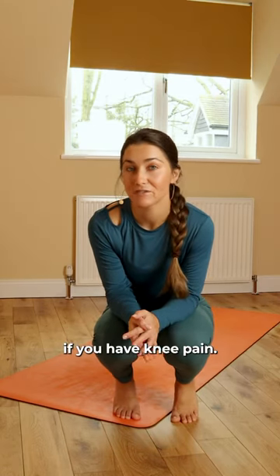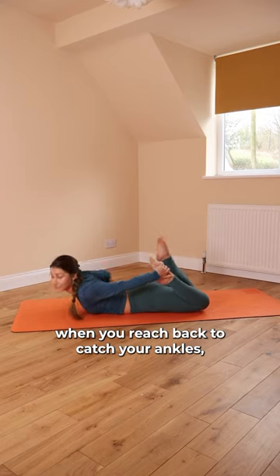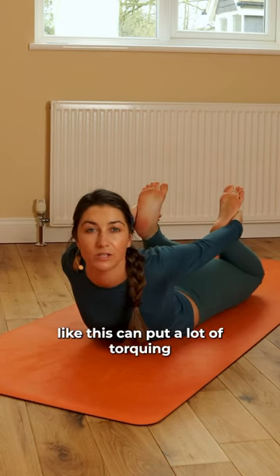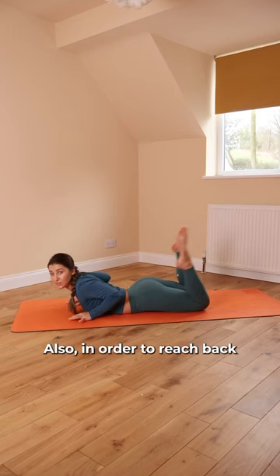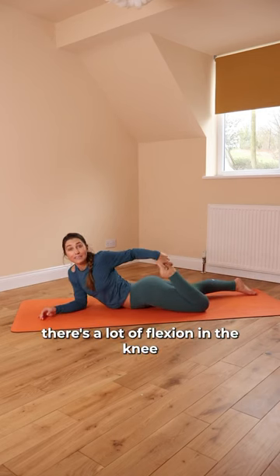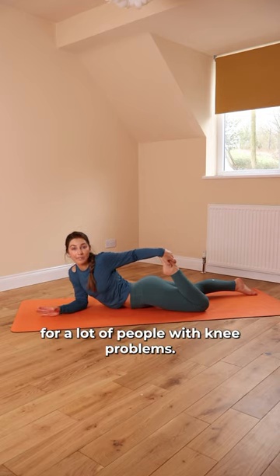Avoid doing this in your yoga practice if you have knee pain. In bow pose, when you reach back to catch your ankles, holding onto the ankles like this can put a lot of torquing in the knee. Also, in order to reach back and catch your ankle, there's a lot of flexion in the knee, which just won't be possible for a lot of people with knee problems.